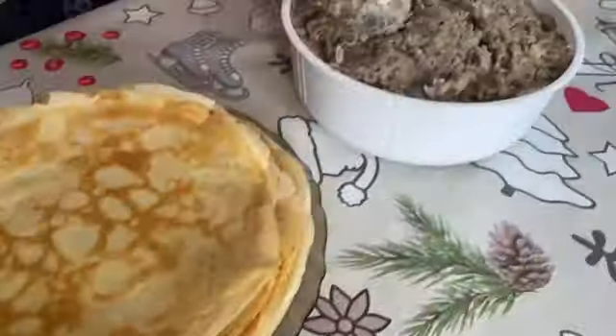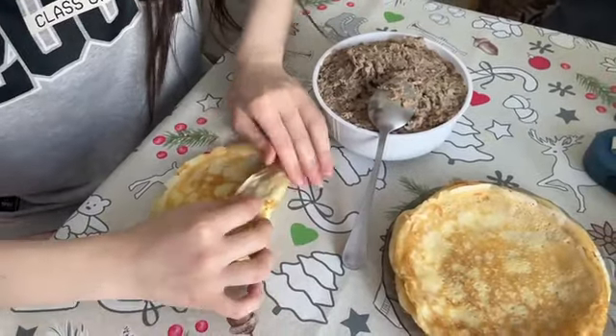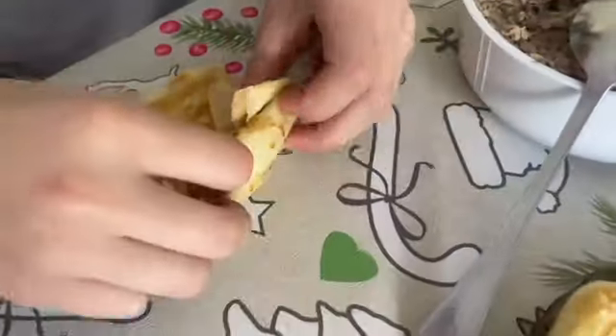The filling for our pancakes is fried onions mixed with boiled beef scrolled through the grinder, and dill.